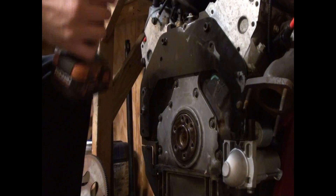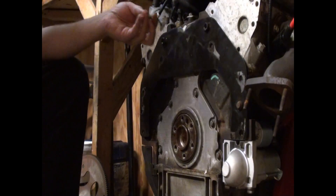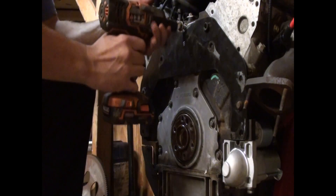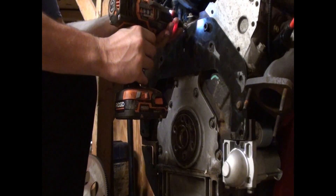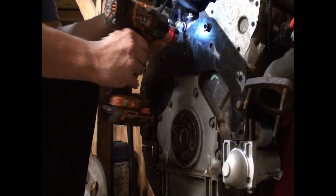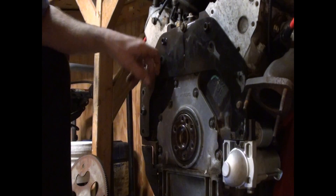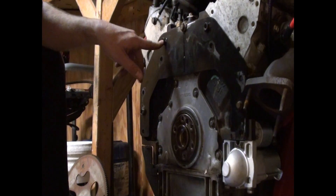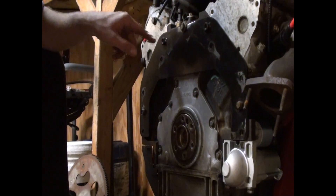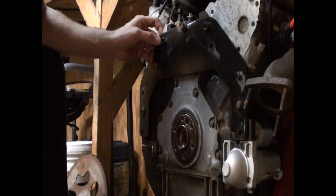Obviously this is the wrong side to go on. Had to cut a notch in the top here. I might have to grind the block here at this boss, because there's no other way to...